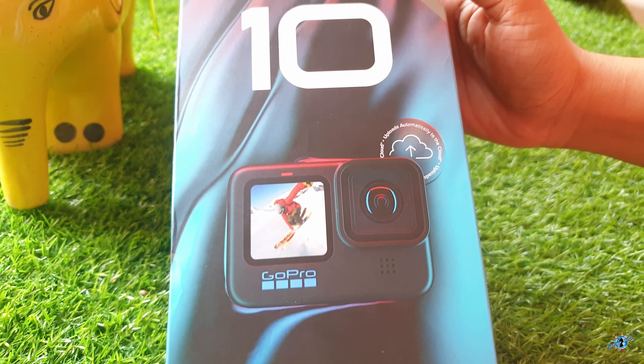This is a special bundle pack. The normal pack contains one USB Type-C cable, one battery, one buckle mount, one receiver, one thumb screw, the GoPro, and a 32GB SD card. But the bundle pack contains some extra accessories which you will get to see after unboxing. So come, let's break the seal and see what we got inside!